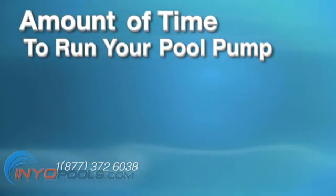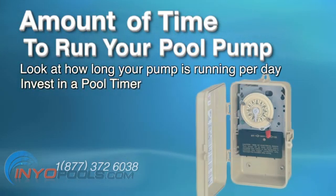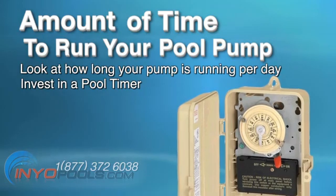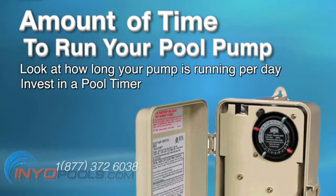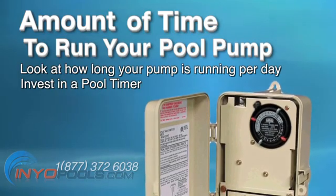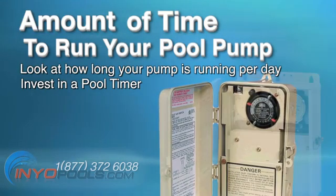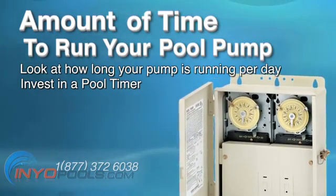Amount of time to run your pool pump. The first thing to look at is how long your pump is running per day. If you do not own a timer, get one. Swimming pool pumps should be run an average of eight hours a day to properly circulate and clean your water. The pump should push your entire pool in gallons through in this eight-hour period. However, oftentimes swimming pool pump horsepower is overrated for their size swimming pool. If it is overrated, your pump may be pushing your water through in a six-hour or even a four-hour period. In this case, you can reduce the time you run your swimming pool pump.